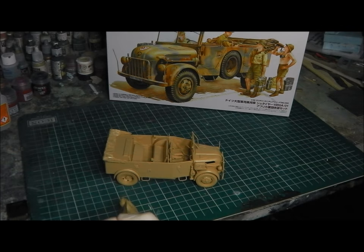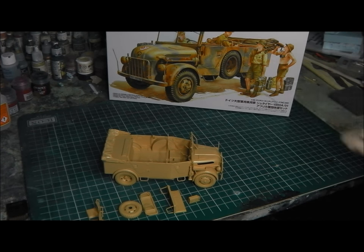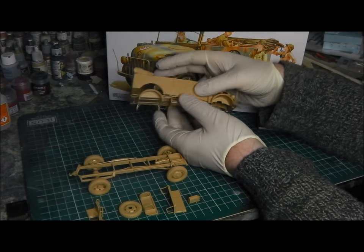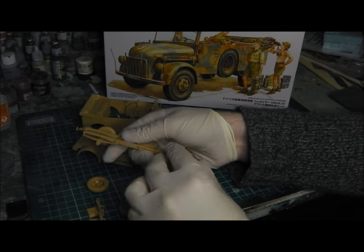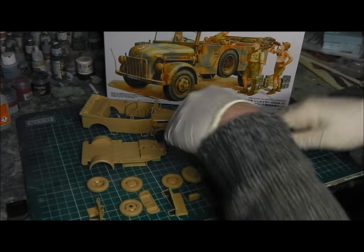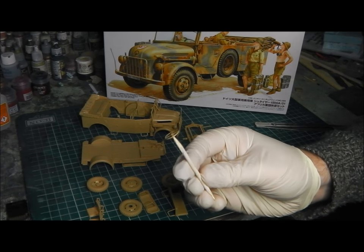The type of construction style we're going for is known as subassembly. I have not glued every part of the model together, but allow certain things loose so we can break it down and paint it individually. It's a very advantageous way to build and makes the painting and weathering processes later in the build much easier.